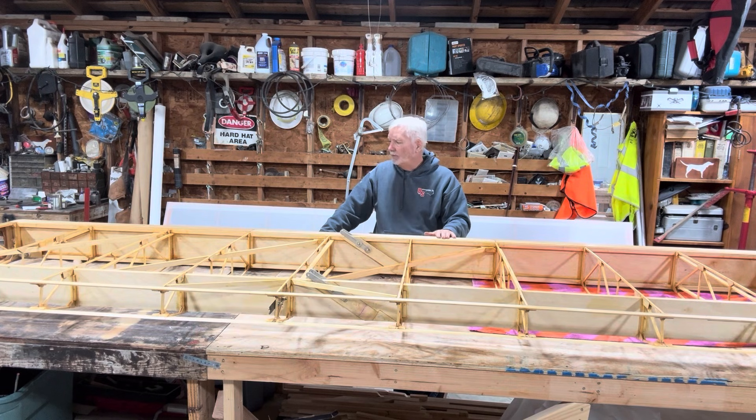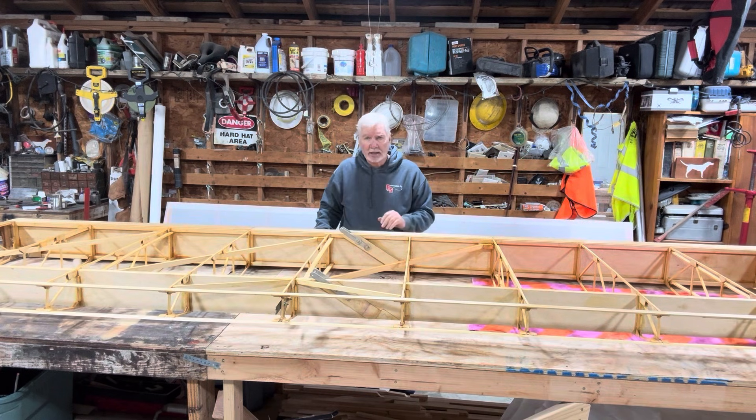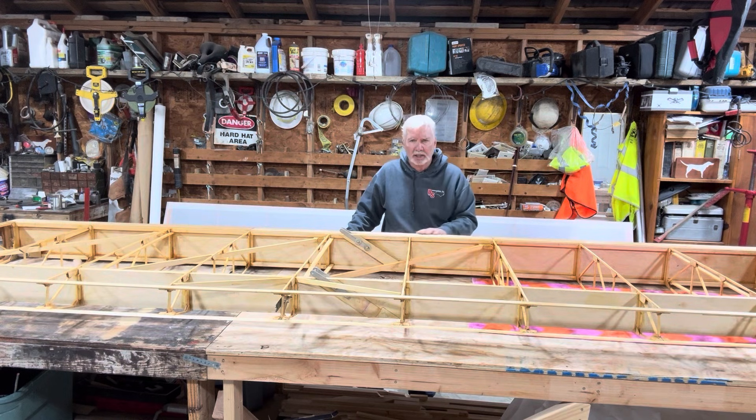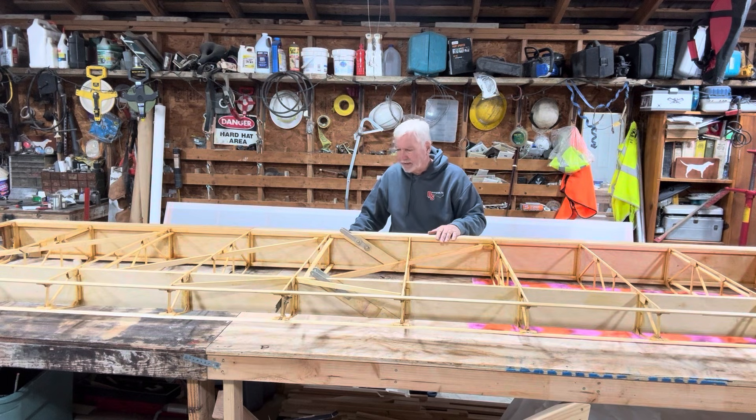I have the port wing off here. I've already sanded the top side, just got done flipping it over, and I'm gonna sand the bottom side — just to get the dirt that gets captured in the urethane finish off, stuff like that.